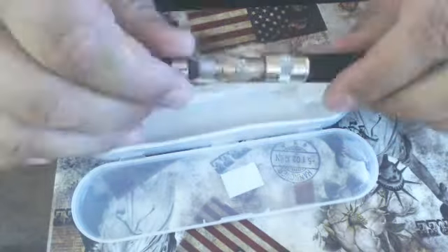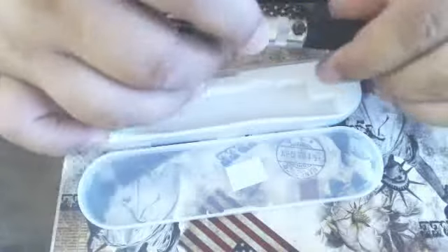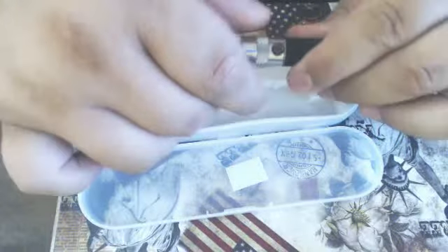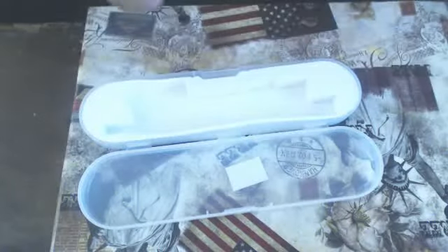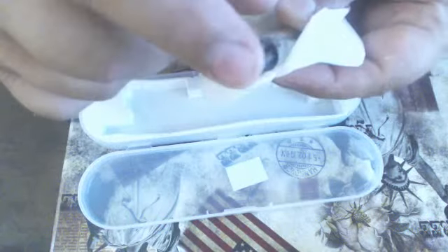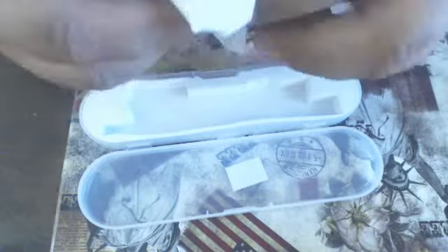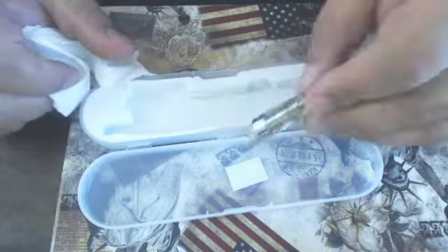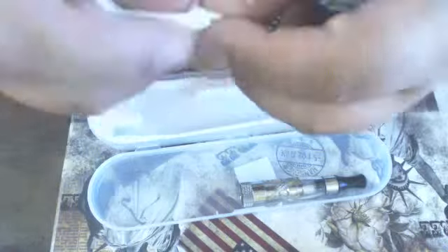If you accidentally do get liquid in that middle hole, all you have to do is undo it like so, get some toilet paper or some kitchen roll, and then blow through the top to remove any liquid like so.